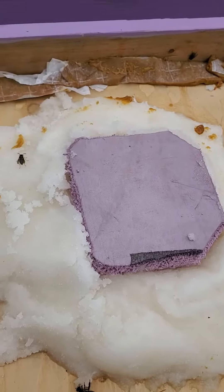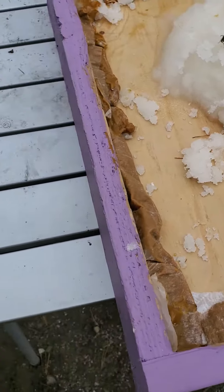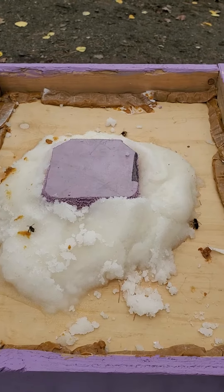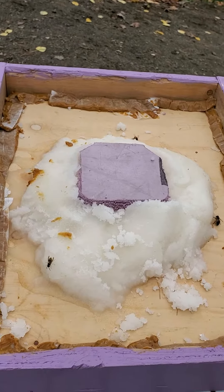I've noticed some people block that off with pollen patty, but I don't see the point. I've mixed up some sugar and put a little tea tree oil in the mix, which helps with Nosema in the spring.